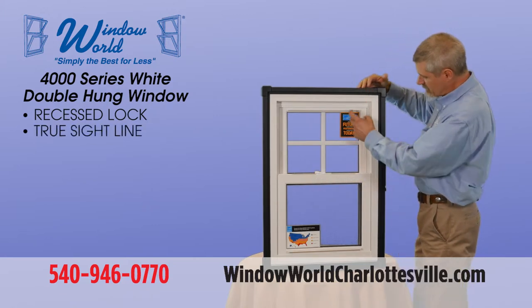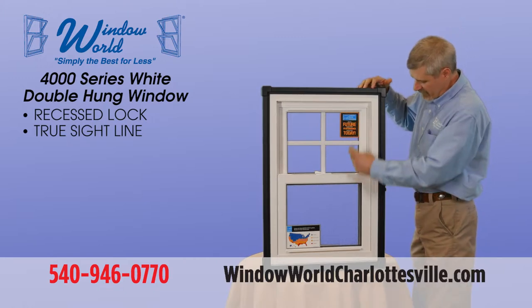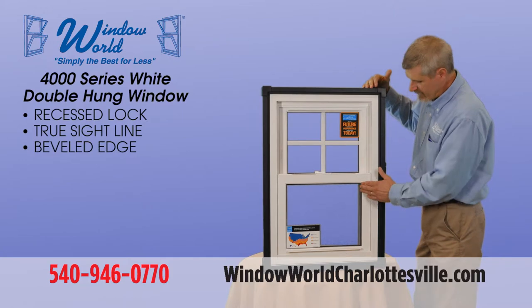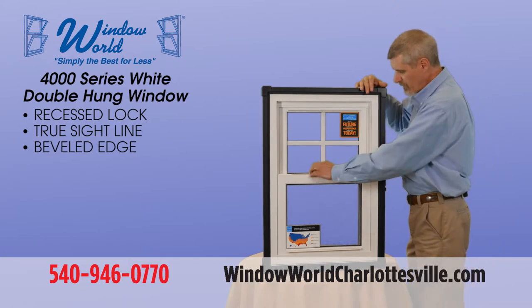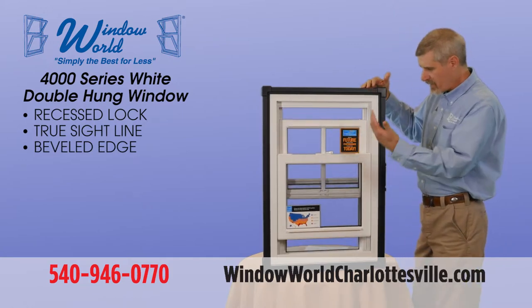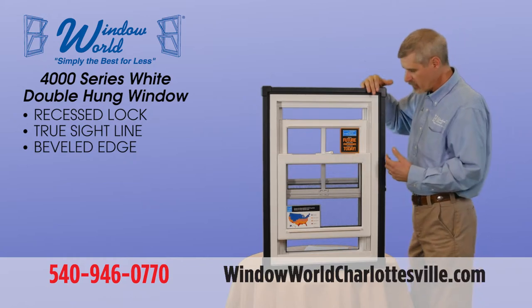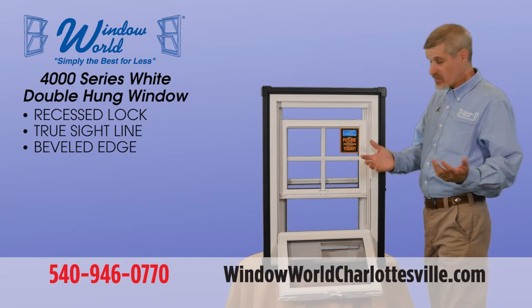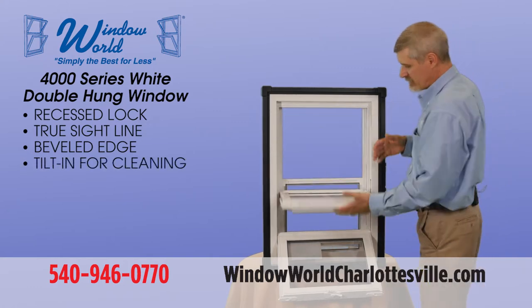We have a true sight line, which just means that the width of this sash and the width of this sash — this line is continuous. The beveled edge on the glass gives it a nice look. Obviously it's a double hung window so the top and bottom sash both open and close. And obviously the greatest thing to happen in the window industry is the fact that they tilt in for easy cleaning.